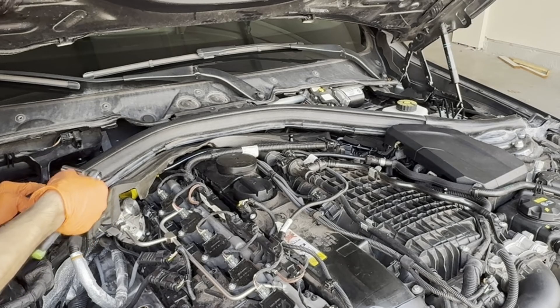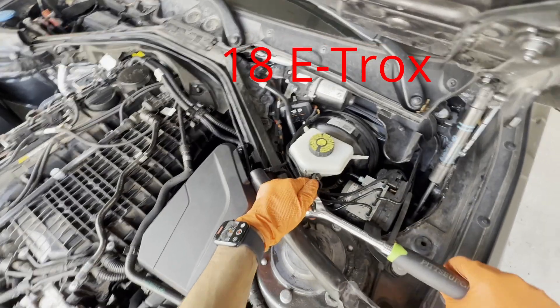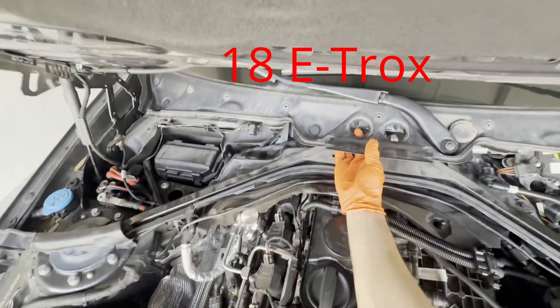Next, you're going to remove this plastic molding and the line that goes within it — it should just pull off. Next, we're going to remove the strut brace, which is going to be four E18s. There are two hidden under these black covers, so just pop them out and take them out.